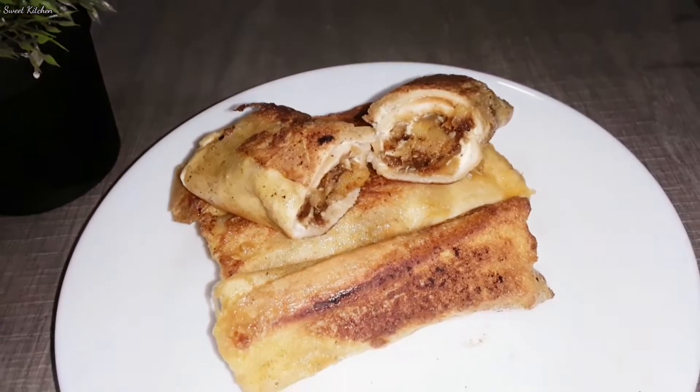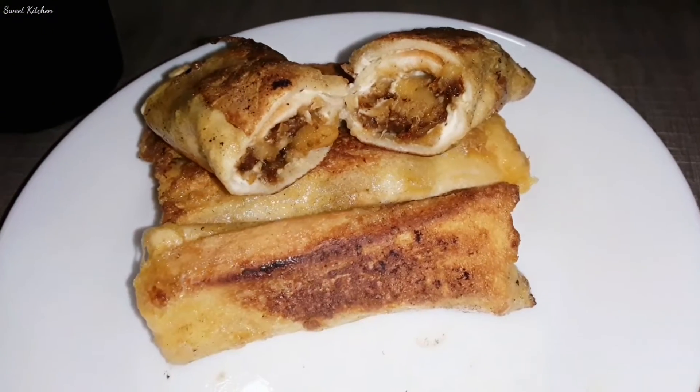Hello everyone, welcome to TikiChamp. Hi dear friends, I am going to make a bread roll.